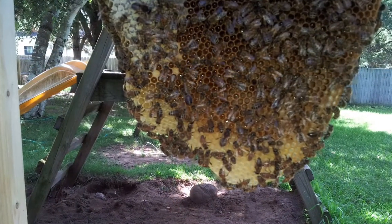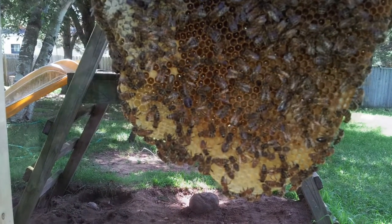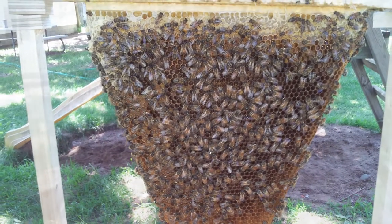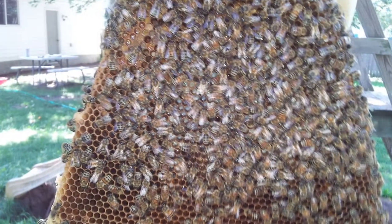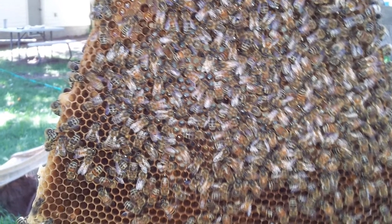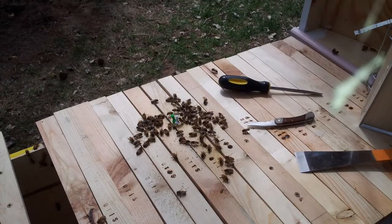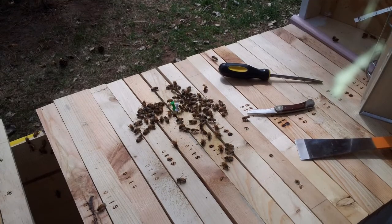I helped my dad all through junior and senior high school. I built bee boxes, put together frames, painted — I didn't like painting. So I would paint the boxes and I'd paint my name on them with the bristle marks of the brush. I bet he still has some boxes with my name painted on them.